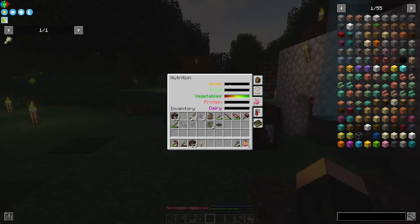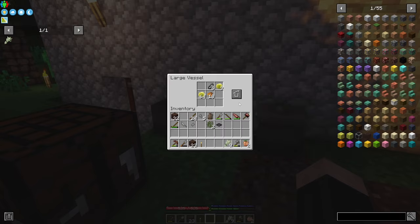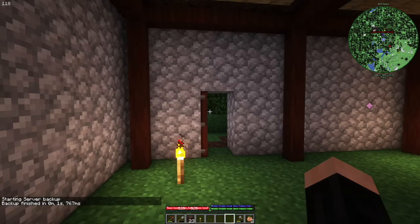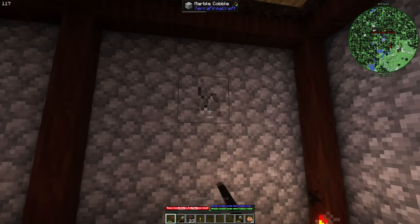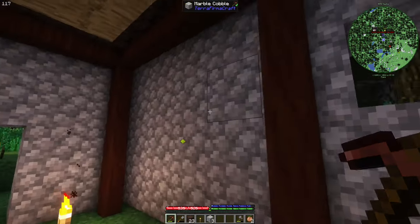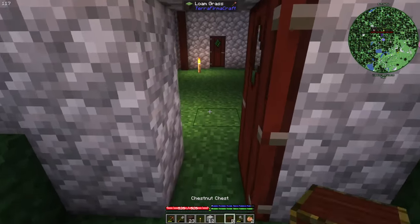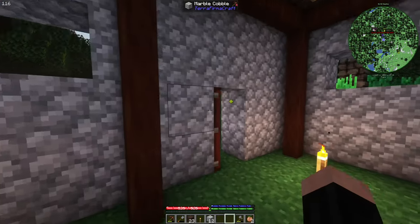Let's look at our house. Due to us only eating vegetables, our health is not good, but I can also eat some grain. Inside our house — by the way, I also opened a back window door. Let me open some windows too. Why didn't I put anything in this room? Because it will be just for chests. Voila.